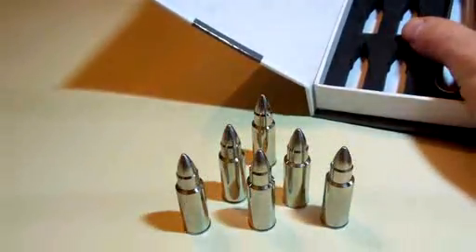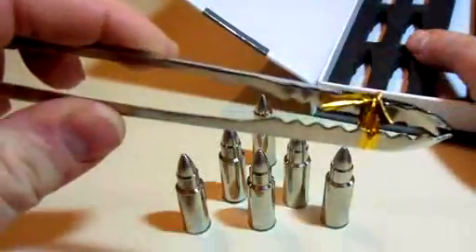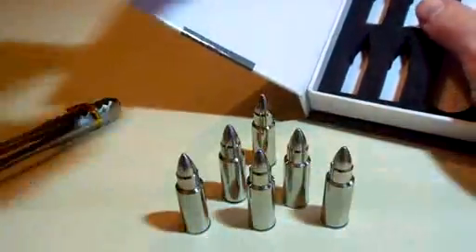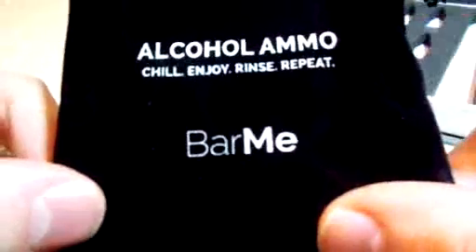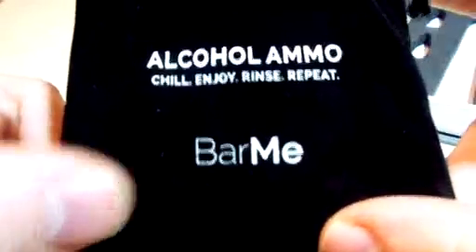So there are the six whiskey stones. There's the tongs, kept closed with some gold twist tie there. And then you have the bag, which says "Alcohol Ammo Chill, Enjoy, Rinse, and Repeat" by Barmy.